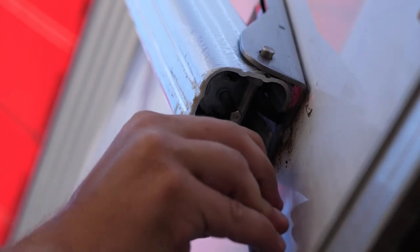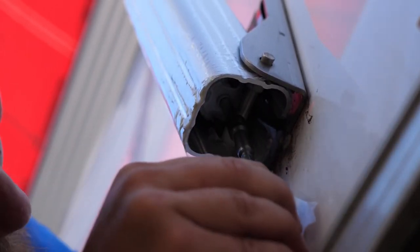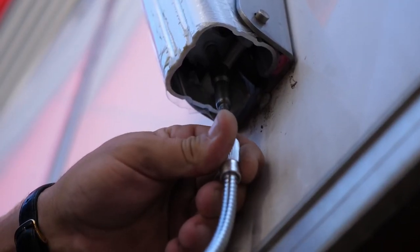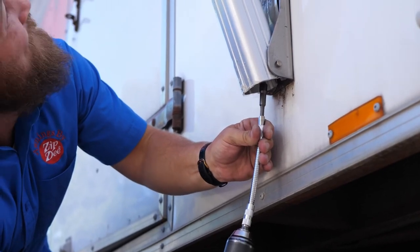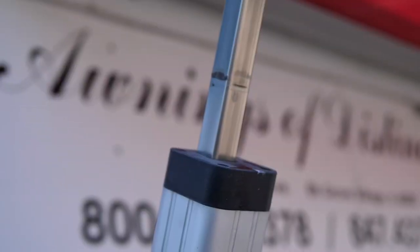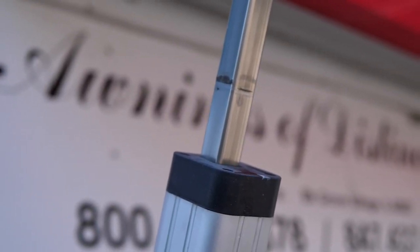Locate your manual override at the bottom of each arm. Attach your flexible shaft and magnetic adapter piece to an electric drill. Put your drill in reverse. Use the drill on the manual override piece to lower the arm halfway to the scribe mark. There should be a scribe mark located on each arm at the spot where you are trying to lower each arm to.